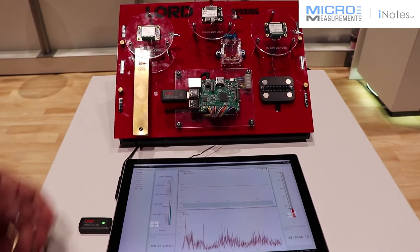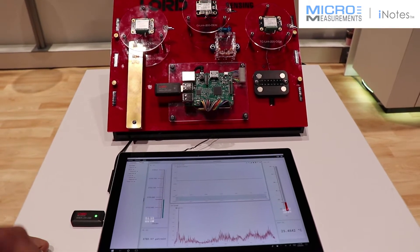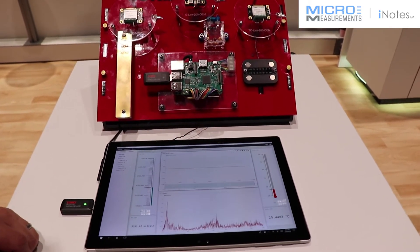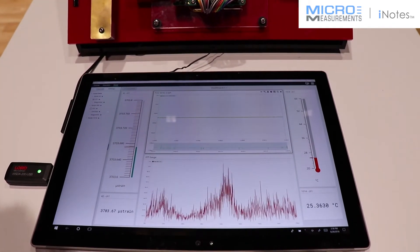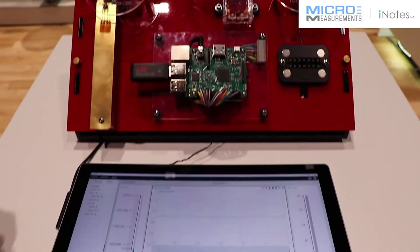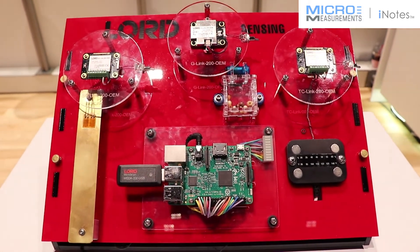This data is all digitized and stored on this data collection unit. This could be pushed to the cloud or used on a native system of some user's choosing. So again, this is Lord Sensing's MicroStrain transducer using micro measurement strain gauge.